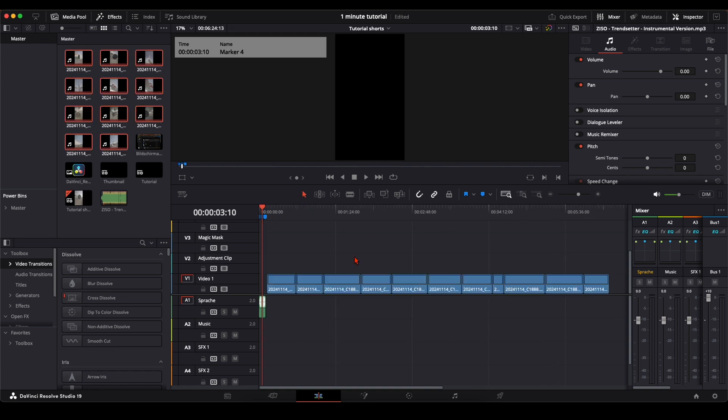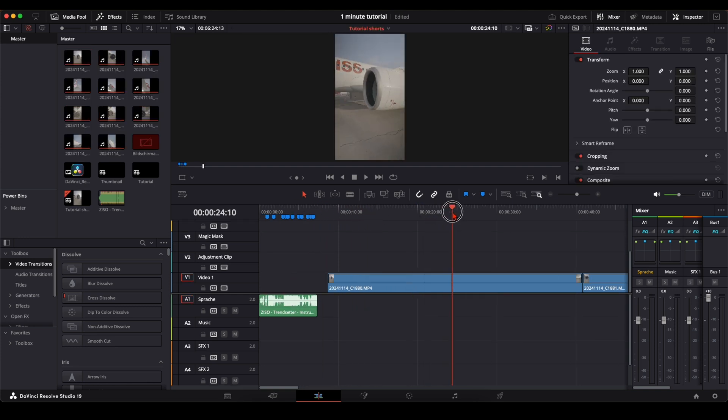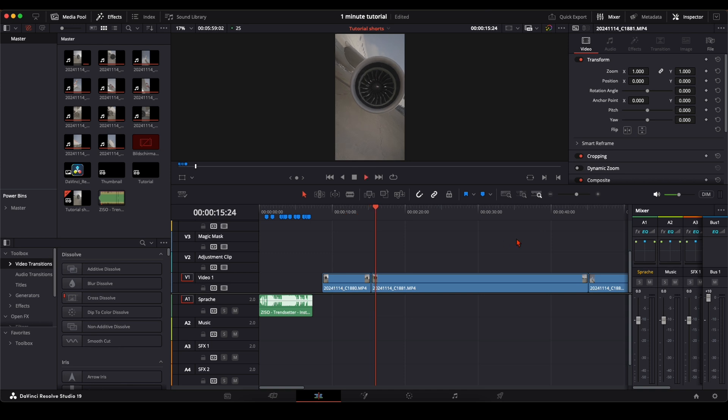Once you've set all your markers, you can import your footage. A little bonus tip: when you press Option on your keyboard and drag your footage into the timeline, you only get your video line. Now the next step is to go through your footage and cut out only the scenes you want — for example, this scene I want to start from here all the way through to here.